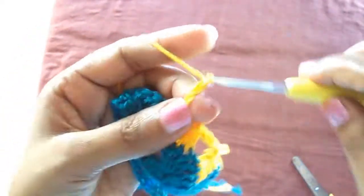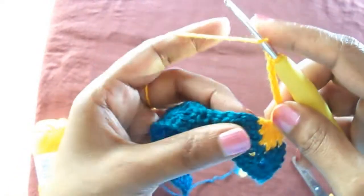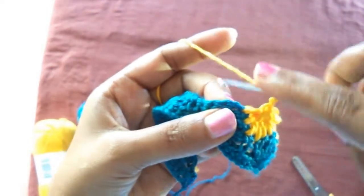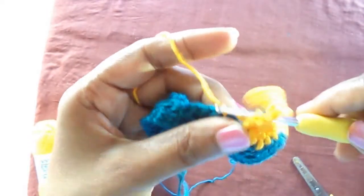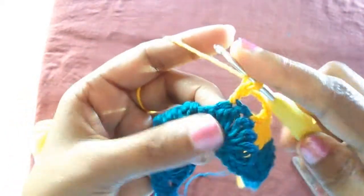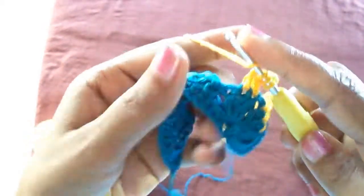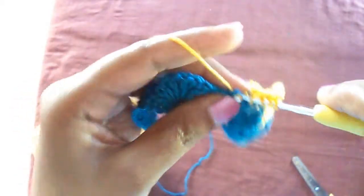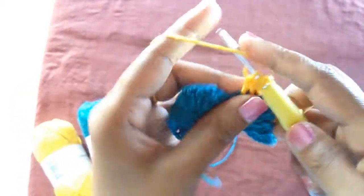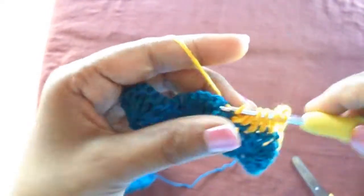Again seven chains, join all together. Insert seven chains again — one, two, three, four, five, six, seven — and start from the next double crochet leaving the chain we made in the middle of the six pairs. Again do double crochets leaving the last loop on the hook, as we did earlier.